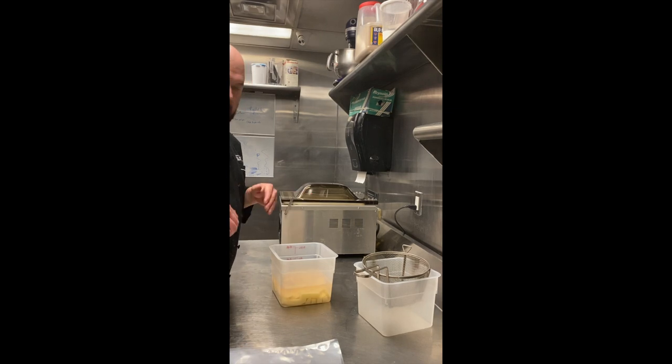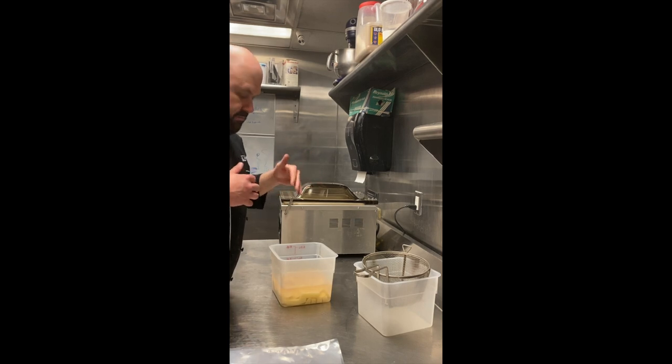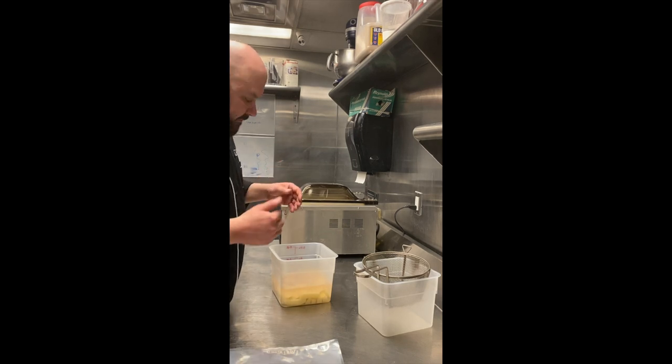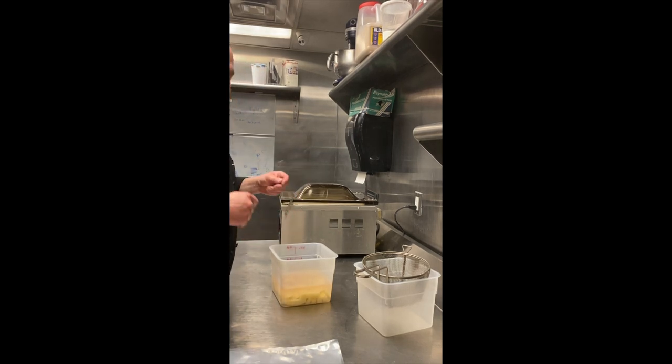Sous vide is really nice and really helpful when you're making purees in that it cooks the vegetables but does not allow them to be touched by water. We don't want to do that because water dilutes and it will take out some of the flavors. This way we'll get a fresher, more vibrant potato flavor.